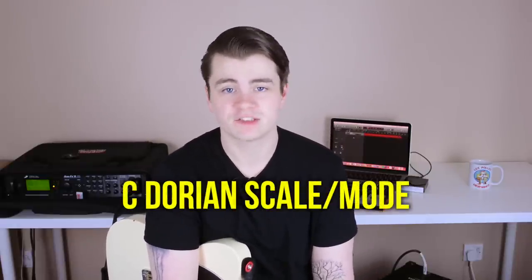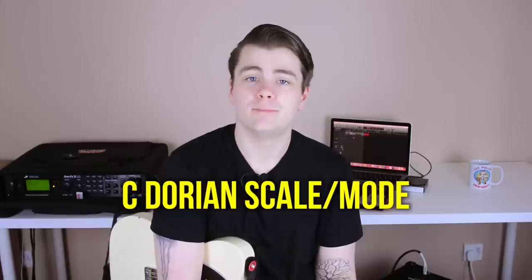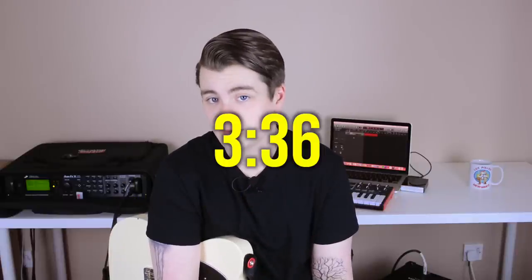Anyway, moving on — this lick is based around the C Dorian scale, or mode, whatever you want to call it. If you already know what Dorian is, feel free to skip ahead to the timecode displayed on screen. If you don't know what Dorian is, I'll try to explain it briefly right now.